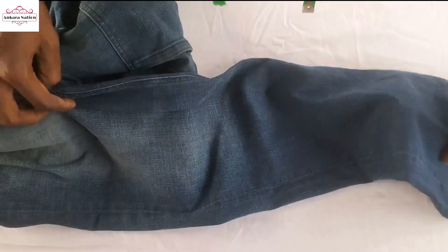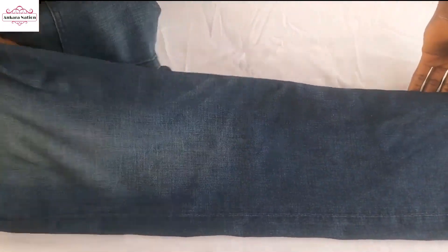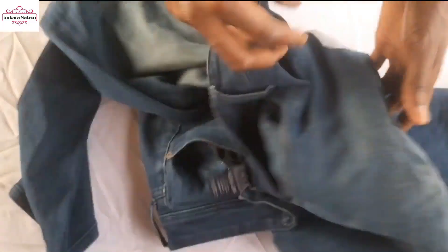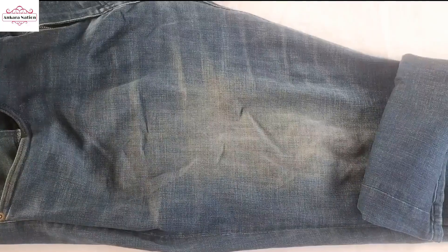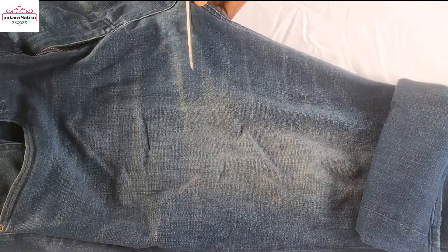Welcome back to our channel. On today's video we'll be showing you a simple way on how to make a bag with this old jean. I'm cutting this way.